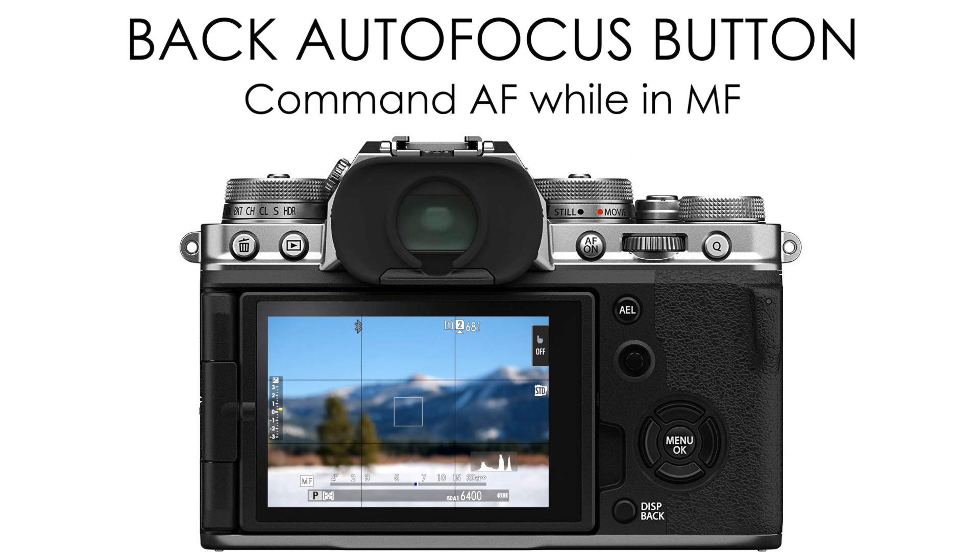The button is labeled differently on all cameras — it's either AFL, AEL, or AF-On. But in the default setup, pressing this button will command autofocus while you are in manual focus. If you've ever reprogrammed any of your buttons, you want to make sure that this is set to either AF lock or AF-On.